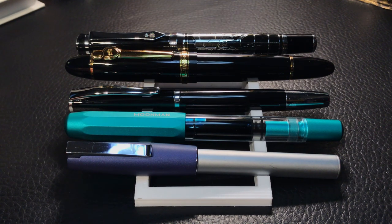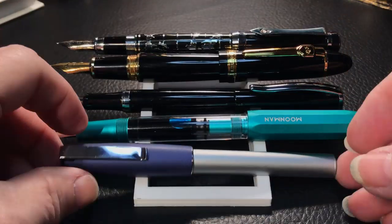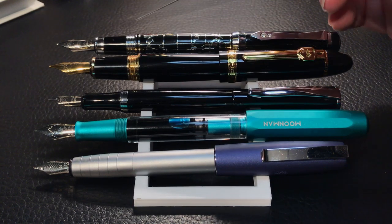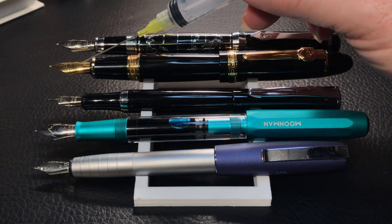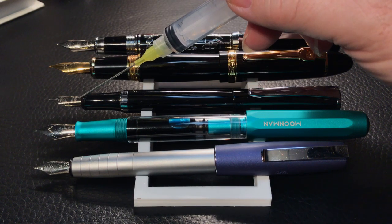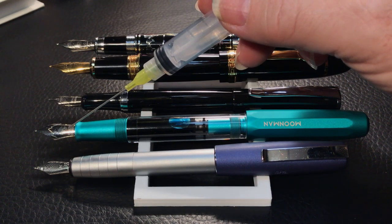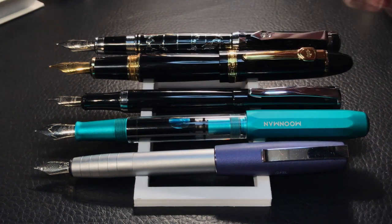Now let's look at them posted. The Fuliwen World Map has an almost full number 6 nib. You can see the number 6 nib in the Jin Hao 159, and this is the number 5 size nib in the Bauer 051. There's a number 6 size nib in the Moonman T1, and the Faber-Castell has a number 5 size nib. So let's look at some measurements, and then I'll be back with a writing sample.